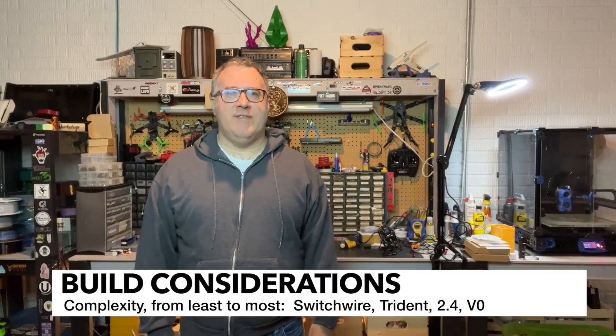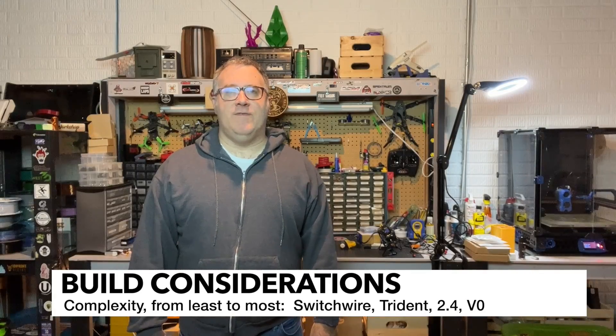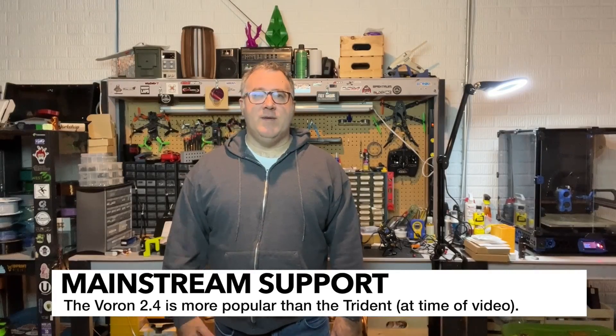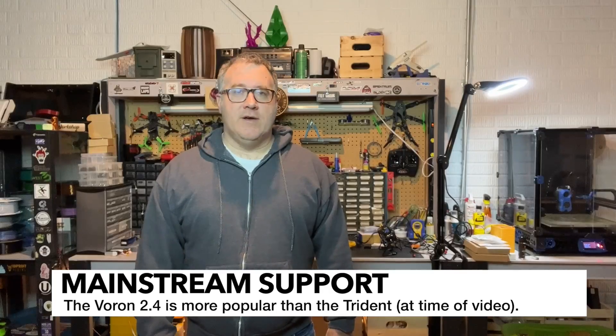I've heard that the Switchwire is a little easier even than the Trident, but I haven't built one so I can't say. But I would say if this is your first Voron and you're on the fence, a 2.4 is a great way to go, but a Trident ultimately is going to be the easiest one to build. I've done a lot of support in the Discord for both the 2.4, the Trident, and the V0, and I tend to see a lot more challenges as people are building 2.4s, mainly because they're not as experienced mechanically. In terms of modifications and community familiarity, you're going to find a lot more people who have built Voron 2.4s — they've been around longer.